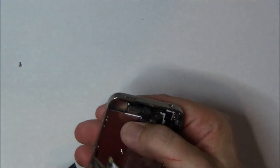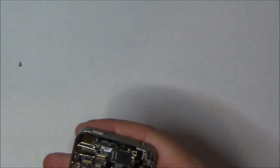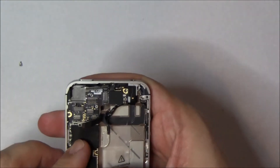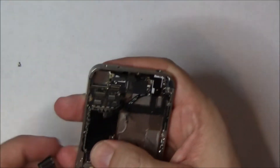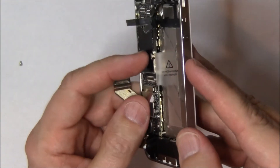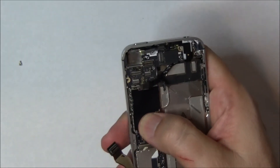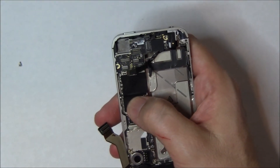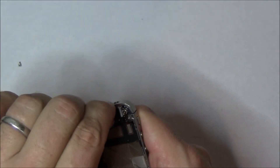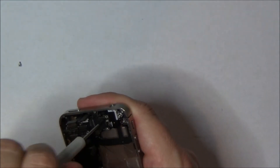The trick to know whether you got the motherboard in correctly is if the SIM card tray goes in and sits flush. If it doesn't, you need to take it out and redo it. Now there are several screws to put back in. The top right one is a flat bladed screw — make sure you use a flat bladed screwdriver, not a Phillips head, or you'll just strip it out.